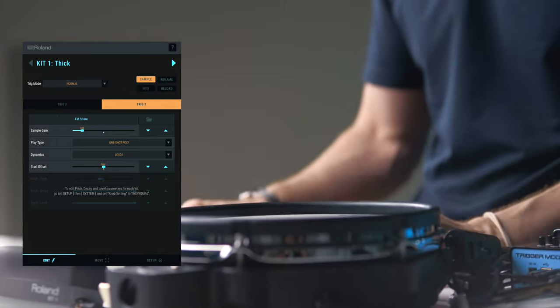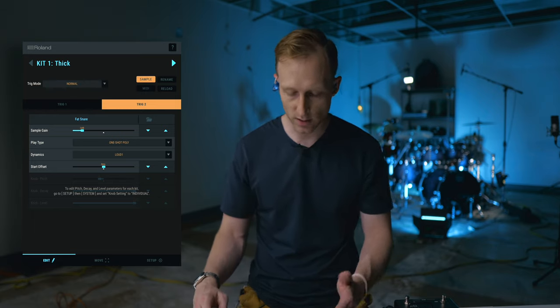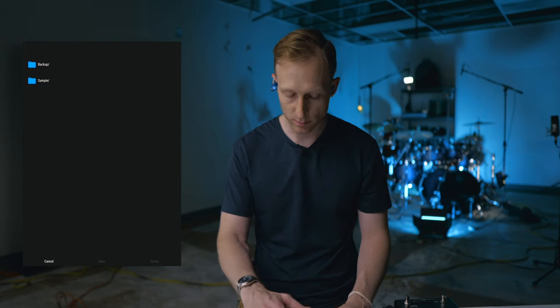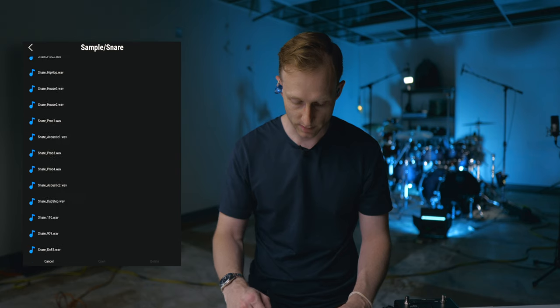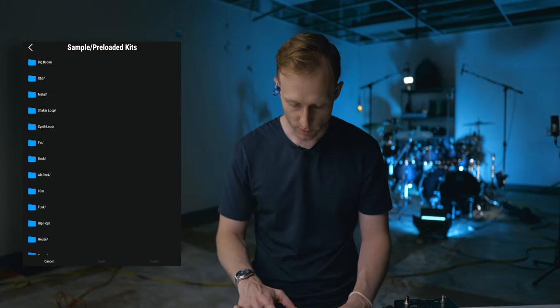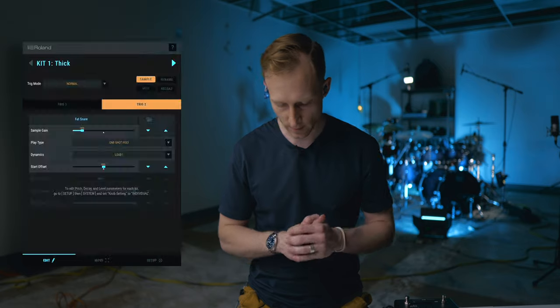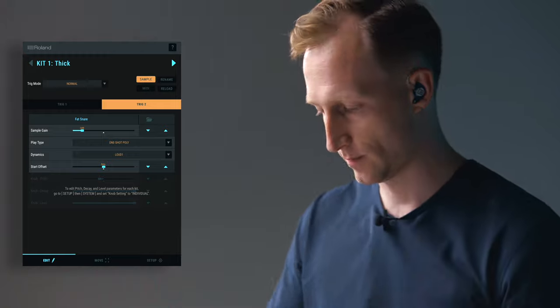I've got the rock kick and then the snare. And I changed the second trigger to fat snare. So if I wanted to change what trigger it is, I'm going to select this little folder here, open from — and this is going to pick up all the stuff they had built in. I went to snare and then I picked fat snare. This is on the preloaded kits. I went down to fat, then chose fat snare and hit open. That's going to load this into the kit. So I've got kick and snare loaded.